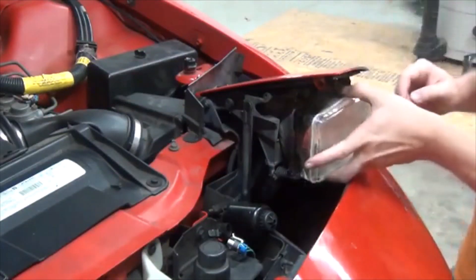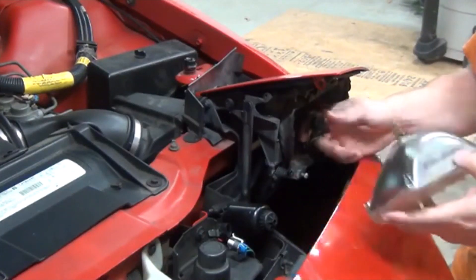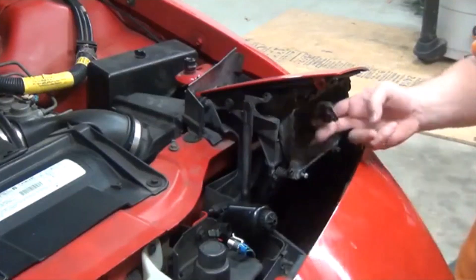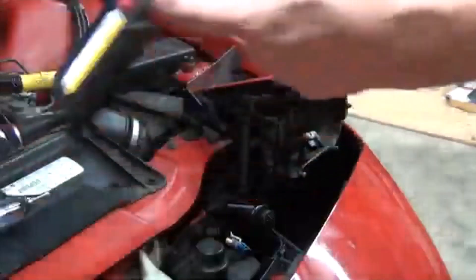Once you remove the bulb, grab the socket in the back and release it. There's your stock wiring that we'll get to in just a minute.